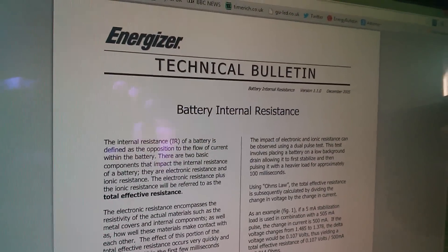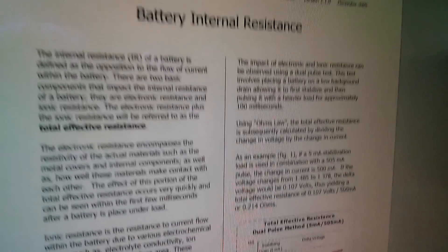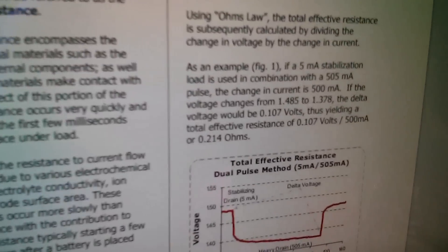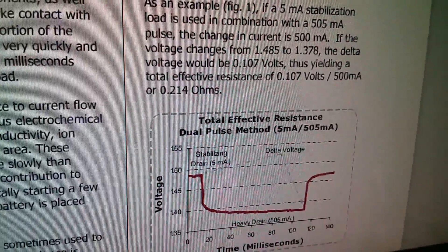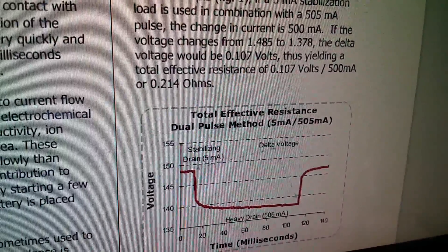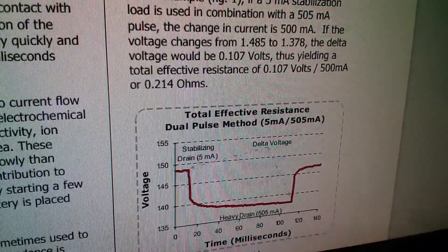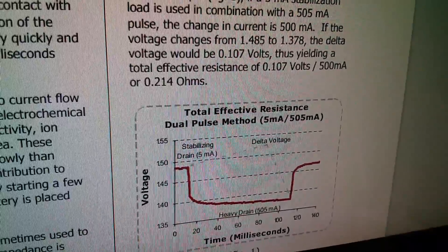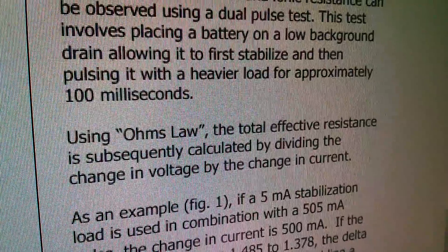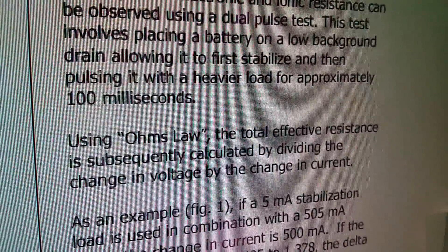I went on the internet looking for guidance and came across this technical bulletin by Energizer on battery internal resistance. It's a very interesting two-page document — worth seeking out; I'll put the URL in the description. What it's saying on this graph is that you should take two measurements: one with a stabilising current drain — here they're saying 5 milliamps — and another with a heavy drain of 505 milliamps. You can't take a measurement with no current flowing because you'll get an unrealistic voltage measurement. So you need two measurements — low current and high current — and then delta voltage is the difference between the two voltage measurements and delta current is the difference between the two currents. It says: using Ohm's law, the total effective resistance is calculated by dividing the change in voltage by the change in current.